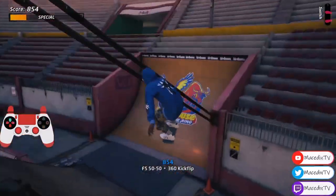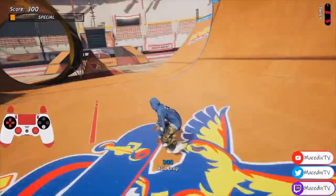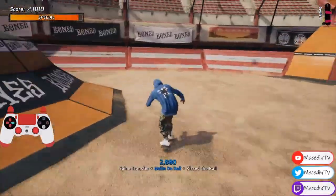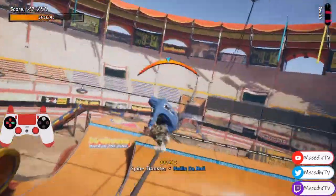Hey guys, Mace here with the Banana Bandana Challenge on Bullring in Tony Hawk Pro Skater 1 and 2. So there's up to the stands — you can do that wherever. Here's nailing the rail; you basically just have to launch off one of these half pipes and hit a rail.